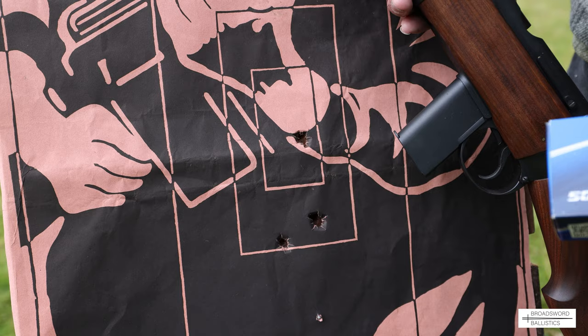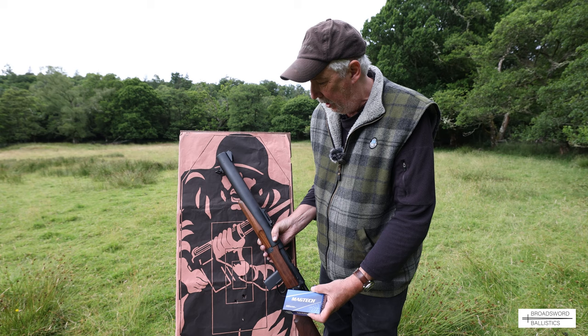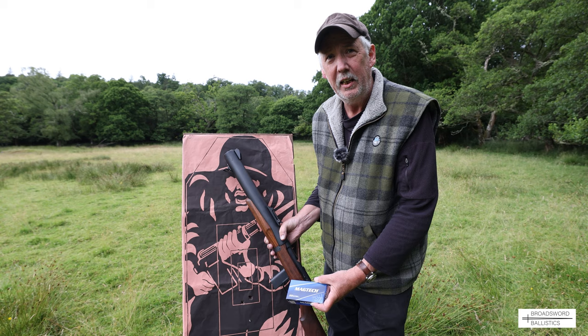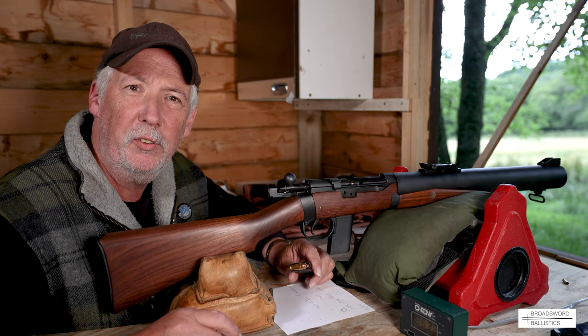Final velocity is 863 — just climbing up slightly. Let's go look at the target. That's the first group shot with the DeLisle at 25 yards and it's not bad — shot with MagTech. These are the first three rounds we've actually shot through, so the barrel needs a little bit of conditioning. We'll move on to the next load, which is another 230-grain load from PPU.